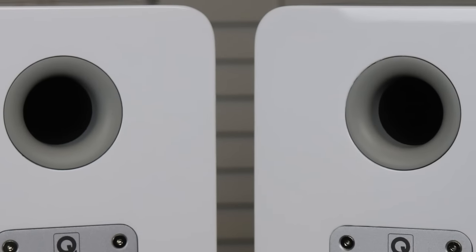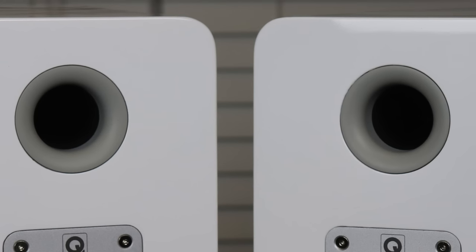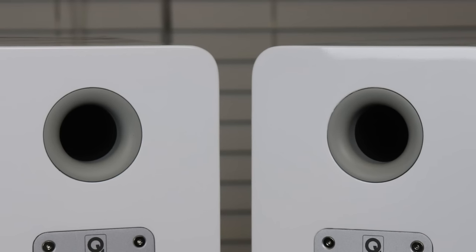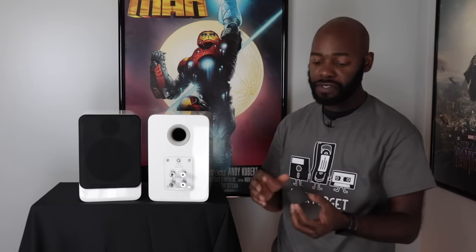Moving on to the rear, the first thing we notice at the top is the port — the bass port. It's one and a half to two inches in diameter, surrounded by gray plastic. This speaker does come with foam plugs, so if your speaker is too close to the wall — say less than seven inches — you use these plugs and plug them in. That will clean up the bass response. I'm going to play two sound samples: the first with the plug out against the wall, and then with the plug in, so you'll be able to hear the difference.